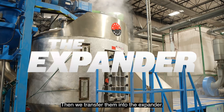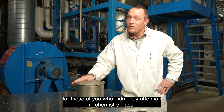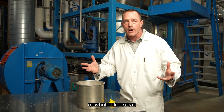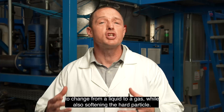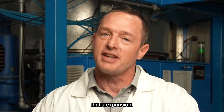Then we transfer them into the expander. In here we add water at 100 degrees Celsius — that's the temperature water boils, for those of you who didn't pay attention in chemistry class. What happens next is called expansion, or what I like to call science magic. The steam causes the blowing agent trapped inside these particles to change from a liquid to a gas while also softening the hard particle. Together, that's expansion.